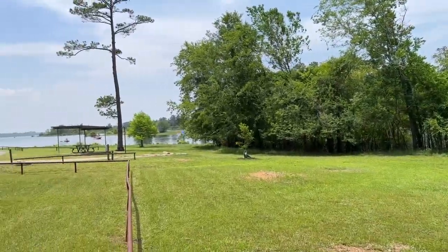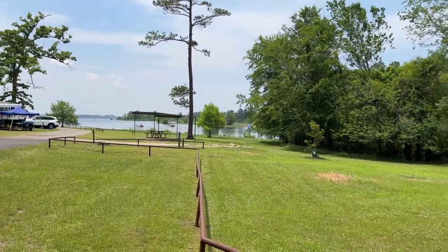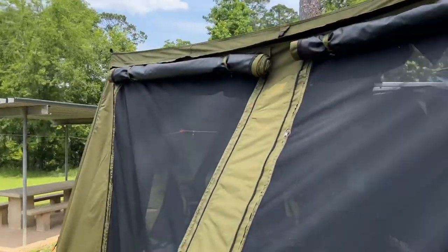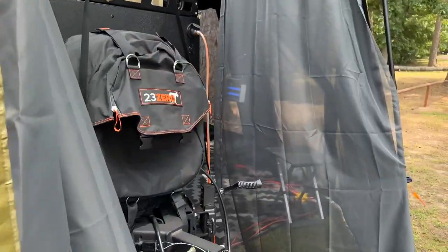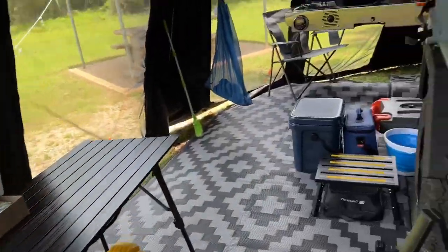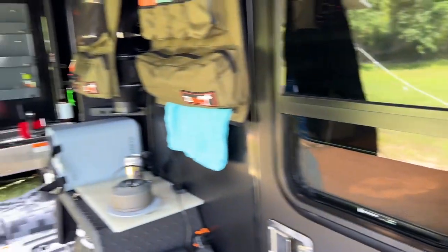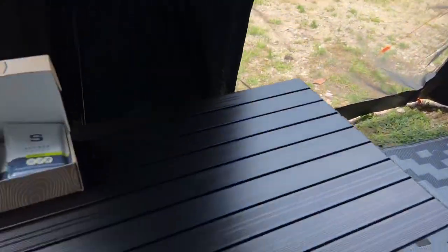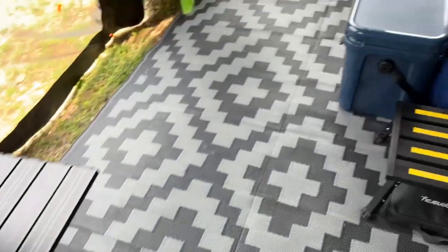We are three hours northeast of Houston enjoying Memorial Day weekend — really nice weekend. If you see something you're interested in and want more details, leave those questions in the comments section below. I'll be glad to answer those. If you see something you'd like me to do a more in-depth review of, let me know that as well.